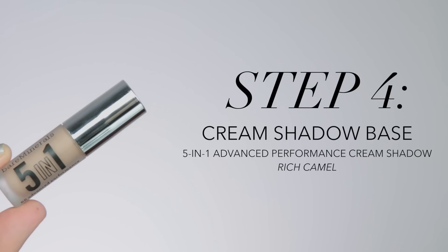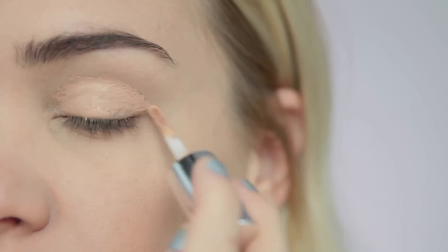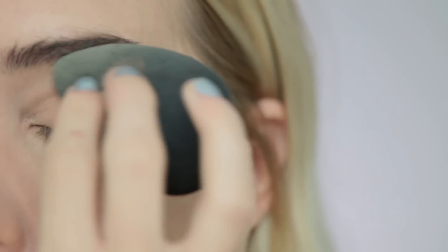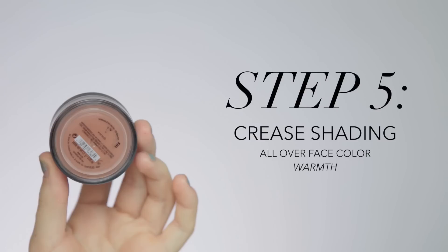For eyeshadow today I'm going to be using one of the 5-in-1 cream shadows. I'm applying this from the tube, then blending it out with my finger, and then setting it into the skin with a damp beauty sponge. I find that this shadow is not only a really great base color, but it also acts really well as a primer for anything you put over it. So it's really easy to just slap it on if that's all you want, or you can build on it with some other colors.